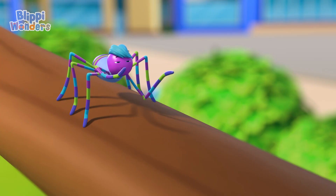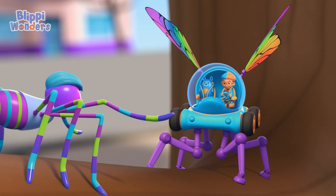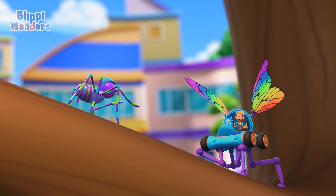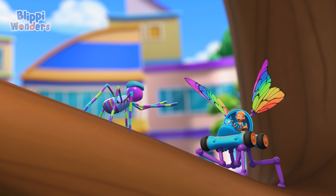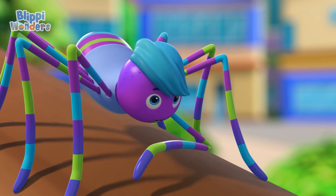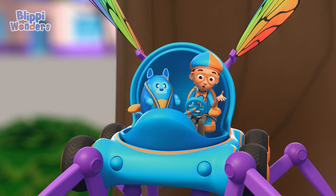Bonjour, I'm Spencer! You're just in time to watch me make my latest artistic creation! Hey, it's me, Flippi! Are you about to make a web? I am! It's going to be my greatest masterpiece — the webbiest web of all time! Want to help? Yeah! I really want to learn how spiders make their webs!